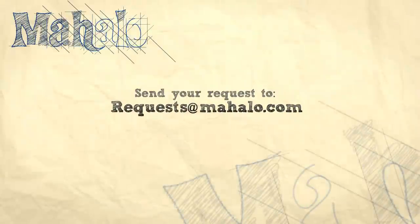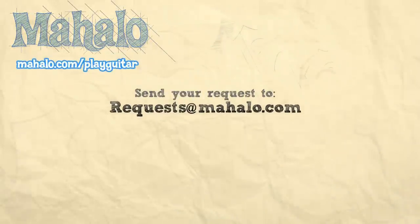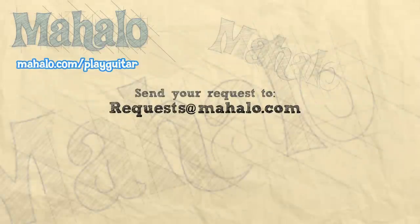I avoided bar chords for years and now we are best friends — me and bar chords, buddies. If you have questions or comments, you can leave them here on YouTube, please subscribe, you can find us on Facebook. We are here for you, working for you. Thank you so much for watching — check out these videos and go to mahalo.com/play-guitar.